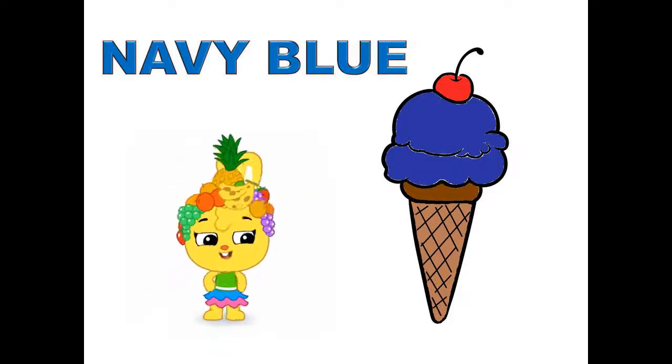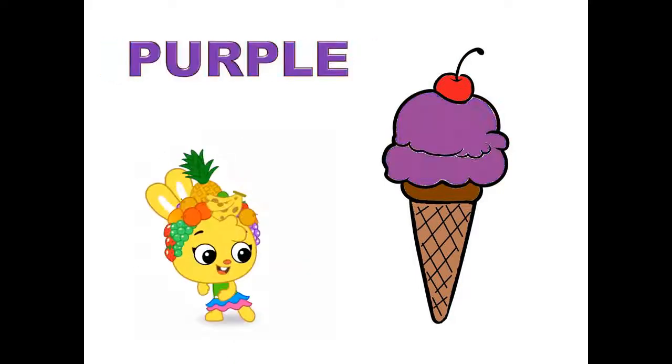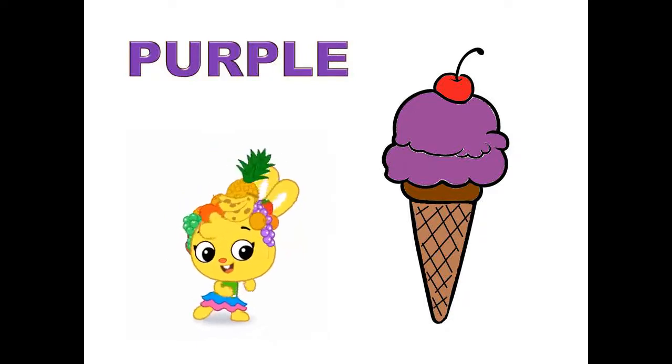Navy blue, navy blue color ice cream. Purple, purple color ice cream.